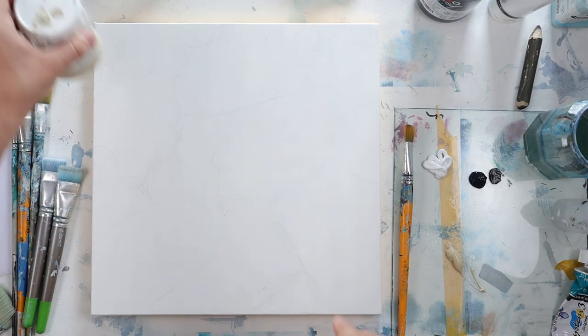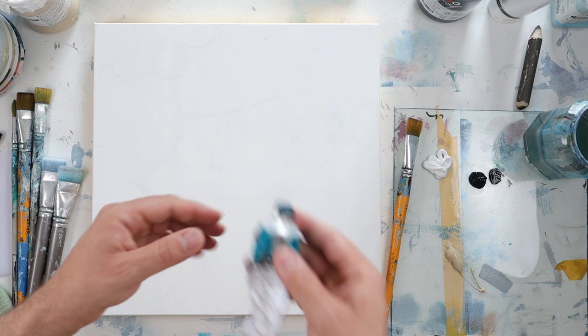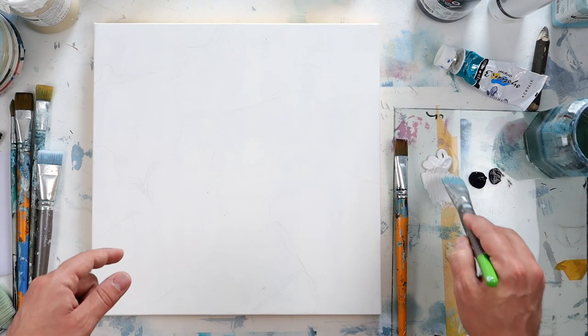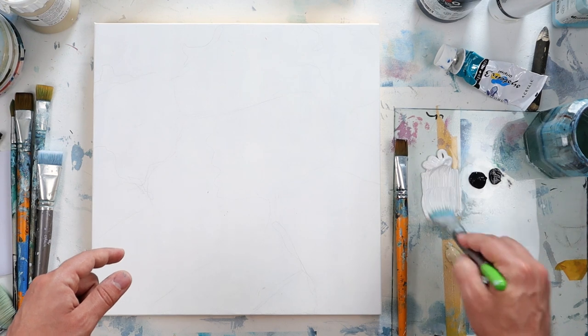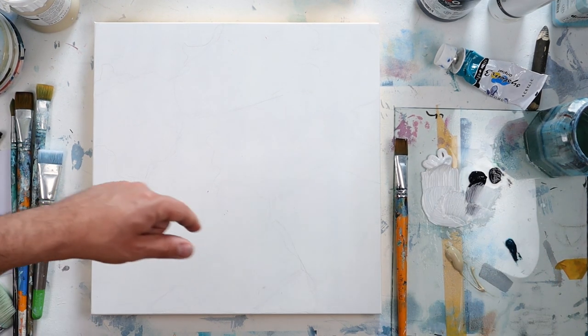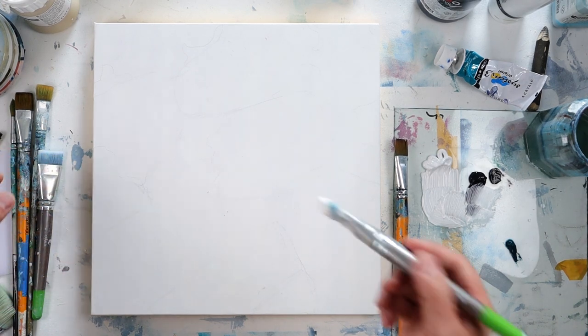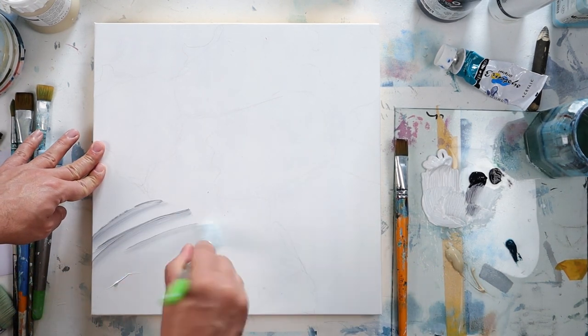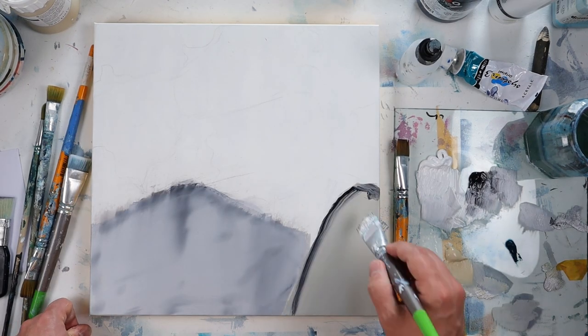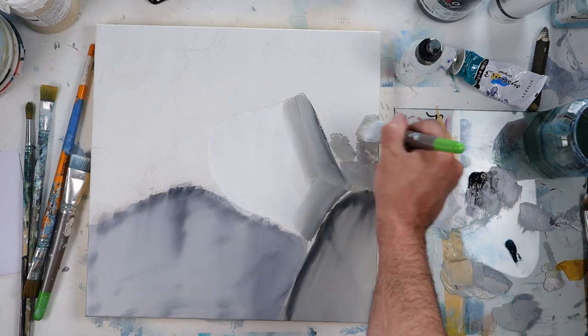To start I will use my basic color that I often use — acrylic paint — to build my background colors. I like to play often with white, black, a slight blue, and beige. Those are my go-to colors.